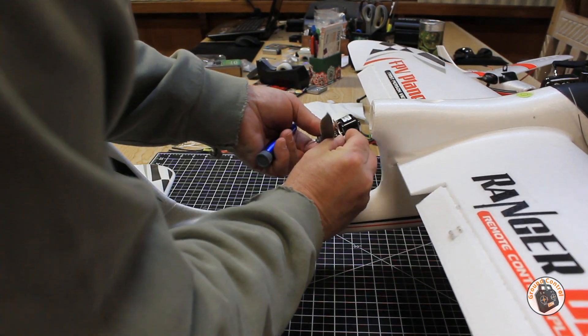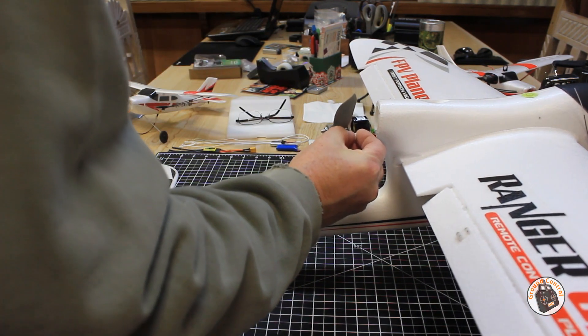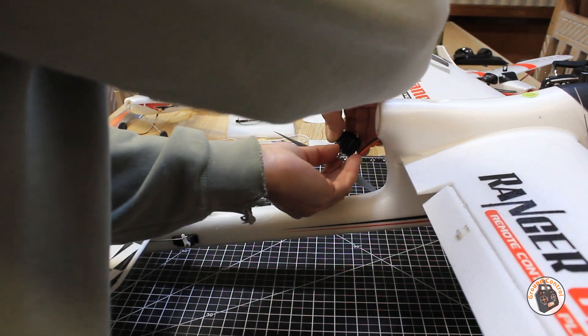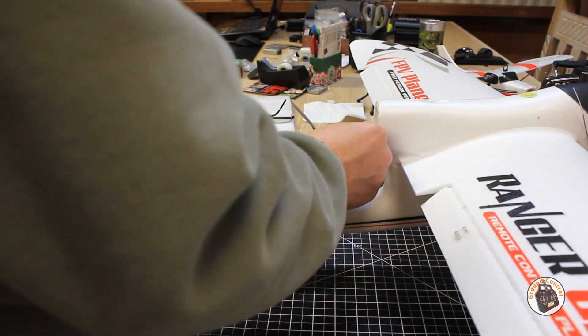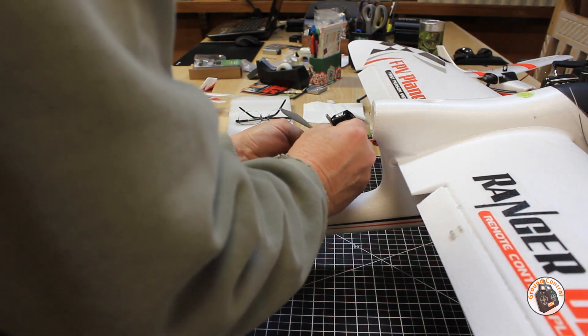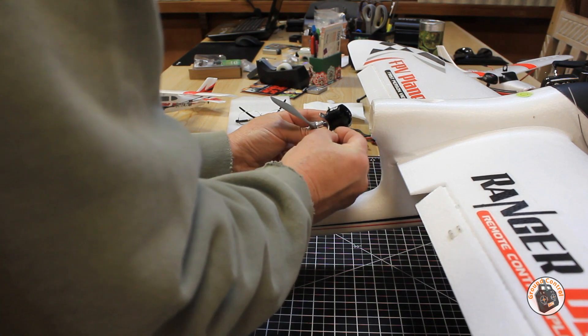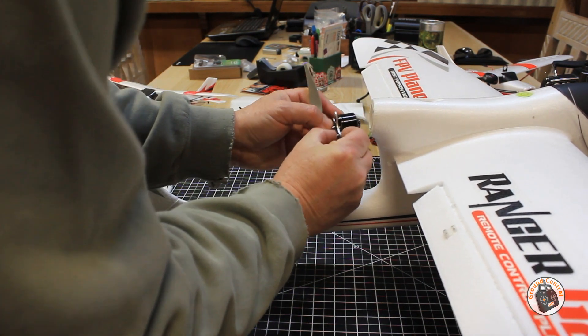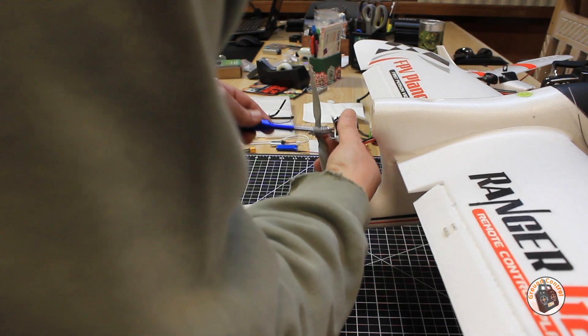So now I'm going to put my spacer over here on this side and get one of my longer screws that I found. I don't know how much of this you'll be able to see, but you'll be able to see the finished product, and then we'll take a look at the corrected thrust angle once we get this put back together.